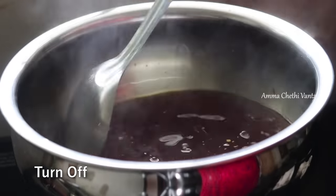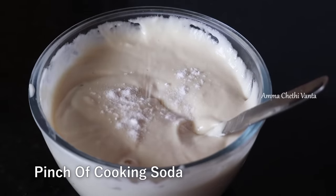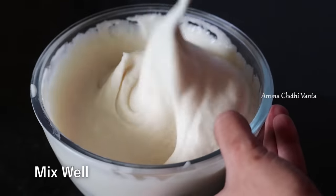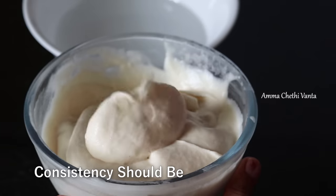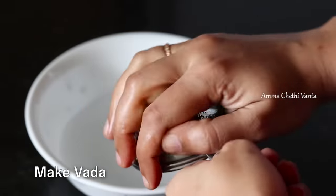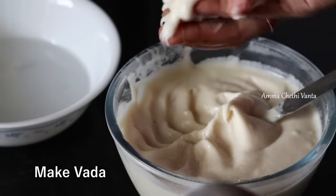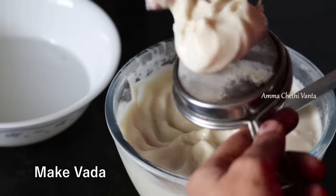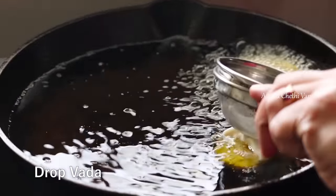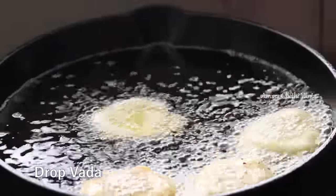Put a little mixture in the water. The mixture consistency is tight. Then add the mixture into the grinder and blend it. Pour the mixture into water and add oil. The oil will be ready to fry. Pour oil into a deep pan on high heat and fry the oil.